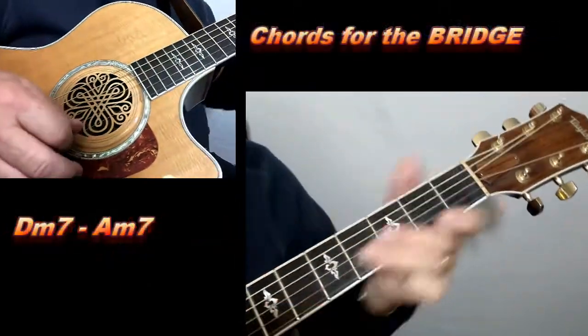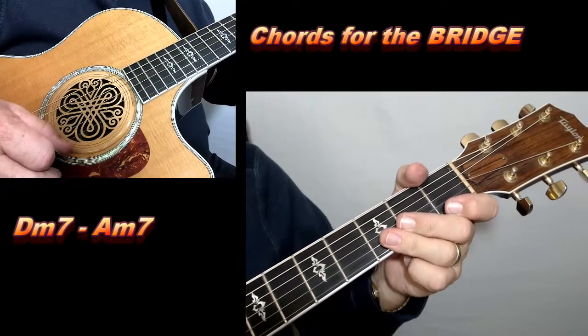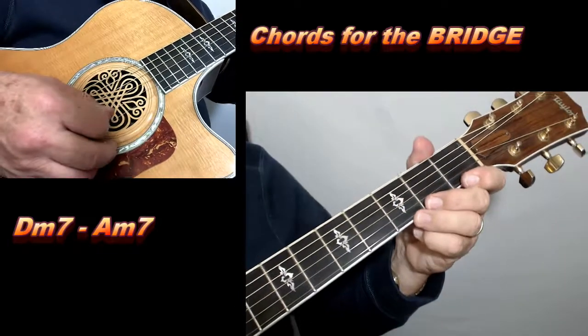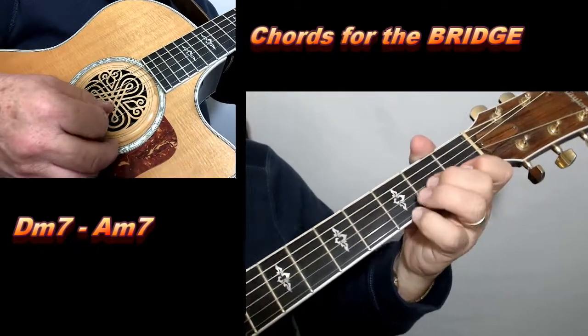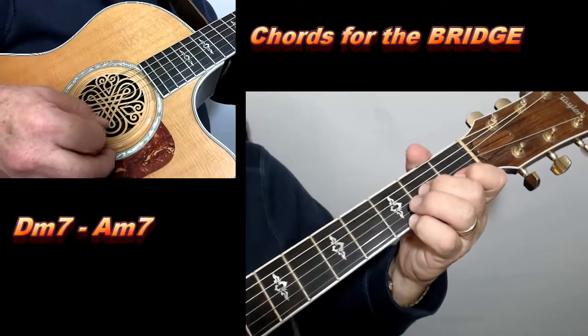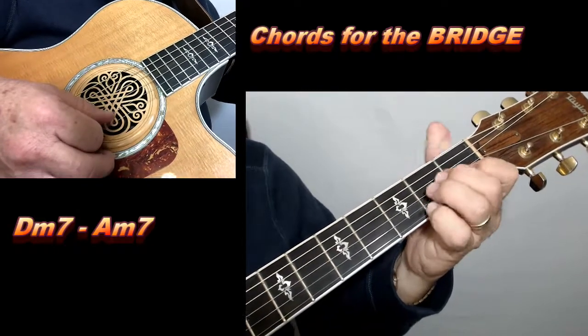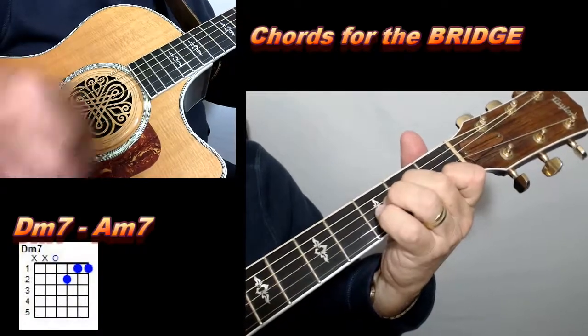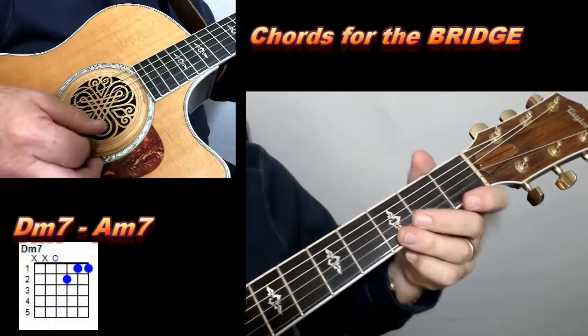Now you've got a bridge. That bridge goes like this, and this is really going to be a cool thing for you to play. I'm going to show you some really cool Wow Factor riffs in here for this one. And it goes: 'You know the night's magic seems to whisper and touch...'